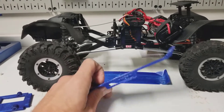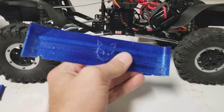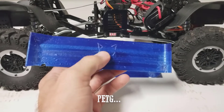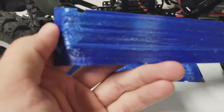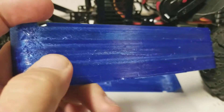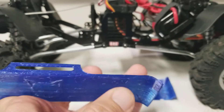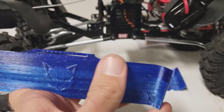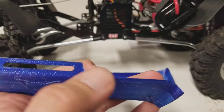Don't judge RedCat's 3D files by my print quality here. I tried using PETG for these prints and it's really stringy, sticky, messy. You can see here it's not the cleanest of prints - there's a lot of lines. Basically what can happen with PETG is it's really stringy, so these little strings get stuck on the print head, start dragging around, catch another one and then leave little blobs.